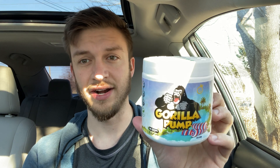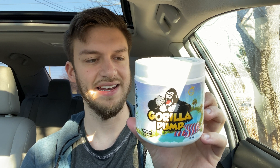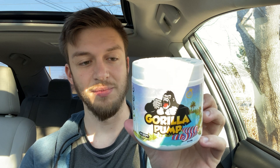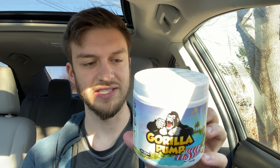In one of these 30 serving tubs, we get 8.5 grams per scoop, and each scoop has 3 grams of L-citrulline, 1.5 grams of L-arginine, 1 gram of glycerol monostearate, 750 milligrams of betaine anhydrous, 500 milligrams of beetroot extract, 500 milligrams of agmatine sulfate, and 15 milligrams of resveratrol.